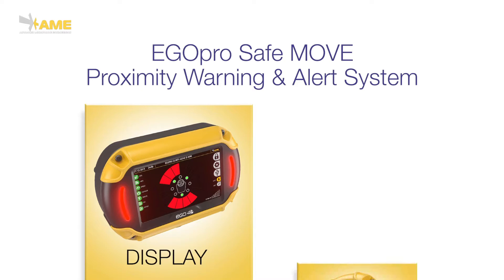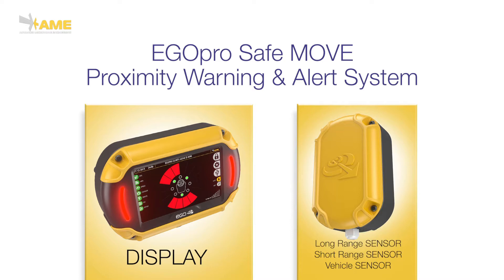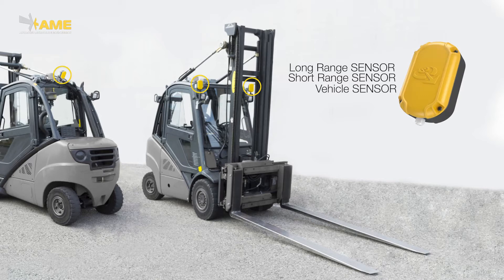EgoPro SafeMove is a proximity detection solution able to alert the driver of a handling machine if a pedestrian is walking too close to it. The system consists of a display installed in the driver's cabin with audible and visual alerts, and sensors strategically installed on the external perimeter of the machine.